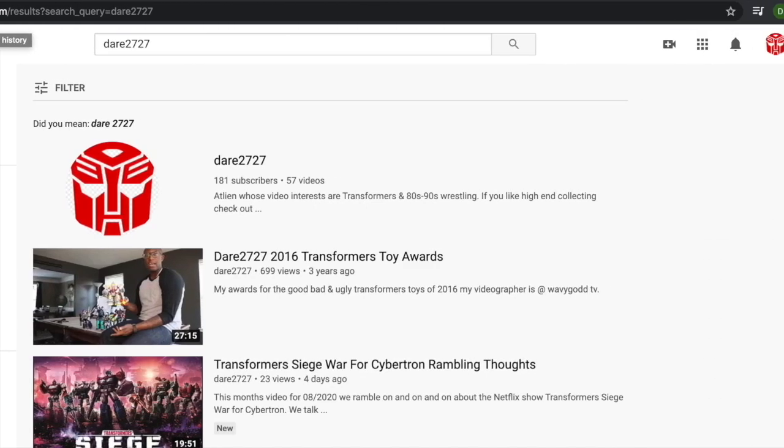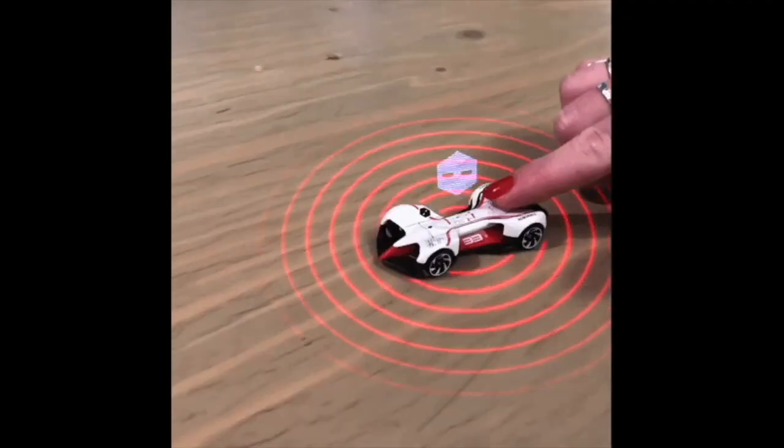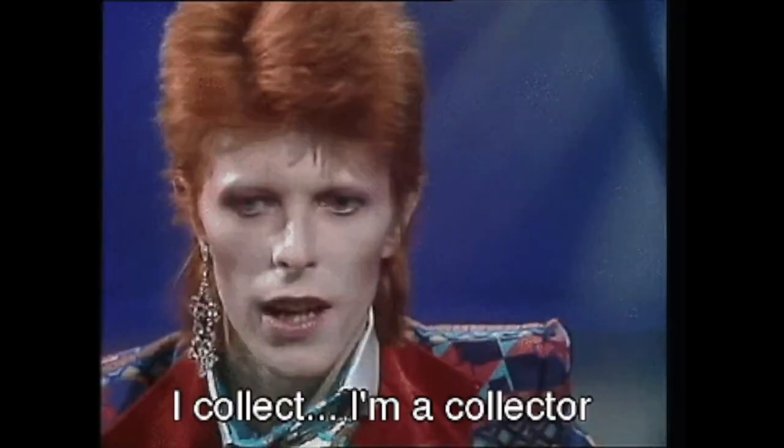What's up YouTube? It's your boy DR2727. Shout out to my Transformers collectors, one-to-a-scale collectors, whatever you collect — shout out to you.